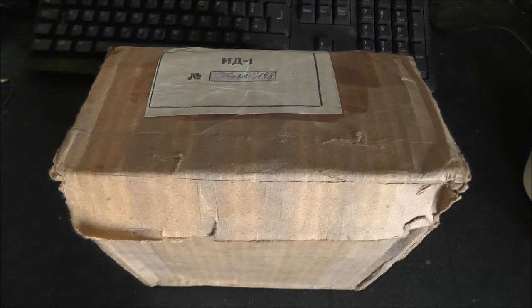We're just going to take a quick look at that and see what it's like. After that I'll be doing another video where I'm actually going to take one of these dosimeters apart, but that will be a separate video. OK, so let's take a look.